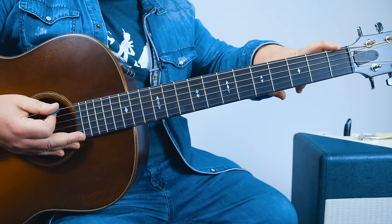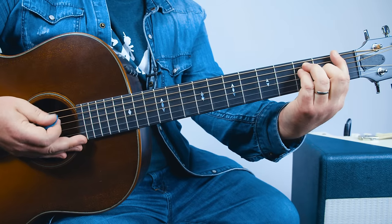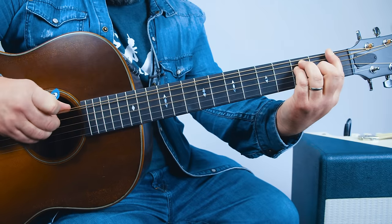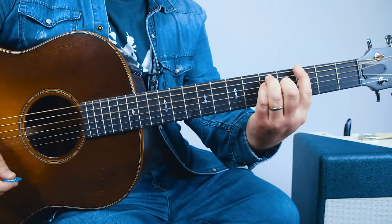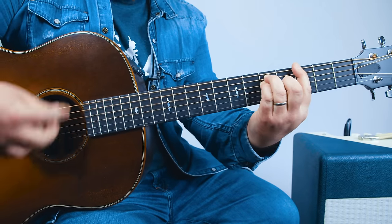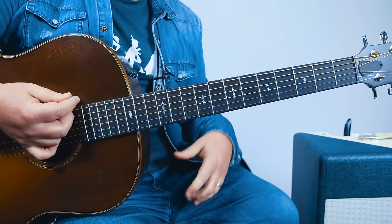And then a quick hit on the F, which is the first fret power chord, but kind of aiming mostly for those top power chord notes. So from the top.